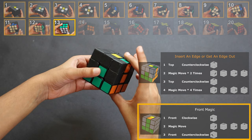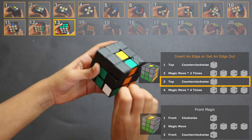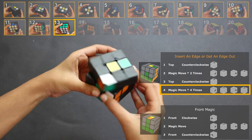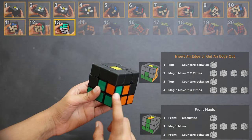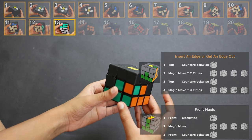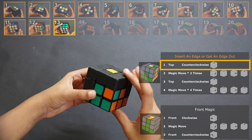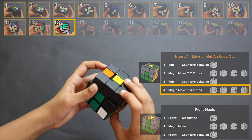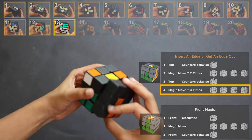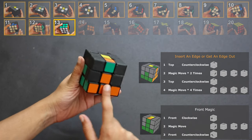Part 1, turn it back. Part 2, do the magic move twice. Part 3, turn it back again. Part 4, do the magic move four times — and that's how we get it solved. We can use the same trick if the piece is in its correct place but the colors are not matching: first do the four-part move to take it out, then do the four-part move to put it back. Now we can spin it around and check if the colors are matching — which they are not.